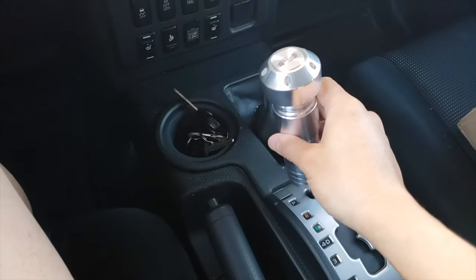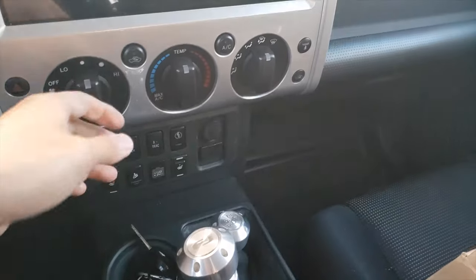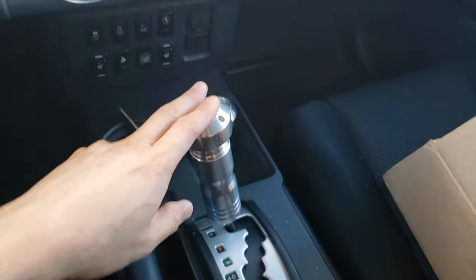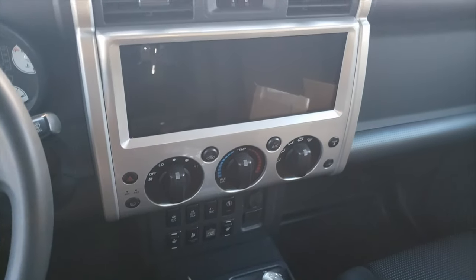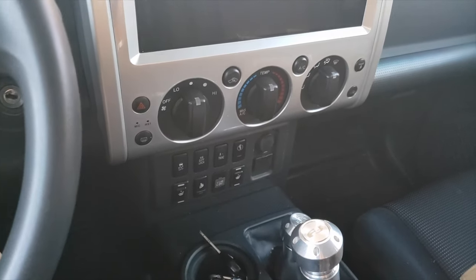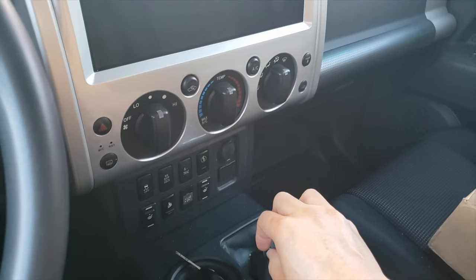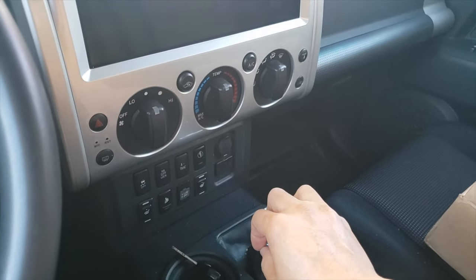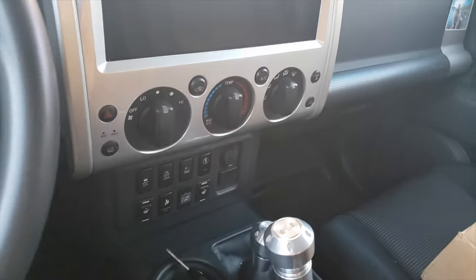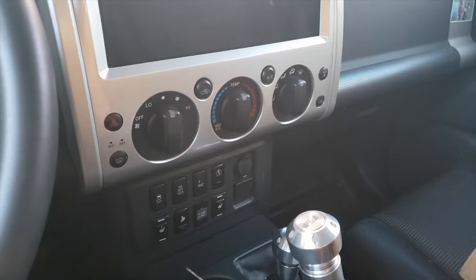In my video describing the shift knobs, I was wondering if anybody had any connection to these silver aluminum climate control knobs. I thought they would go well with the shift knobs and also improve the look of the FJ overall. I've been looking online for over three years, basically since I've owned the FJ. The company that makes the climate control knobs I'm looking for is called Drake Offroad. I put it out there on the FJ forums whether anyone had a connection or was willing to sell them, and people suggested looking into AJT Design.